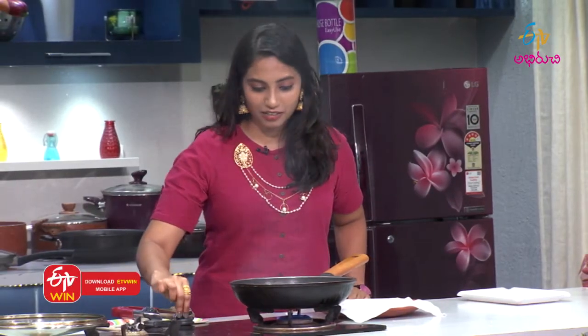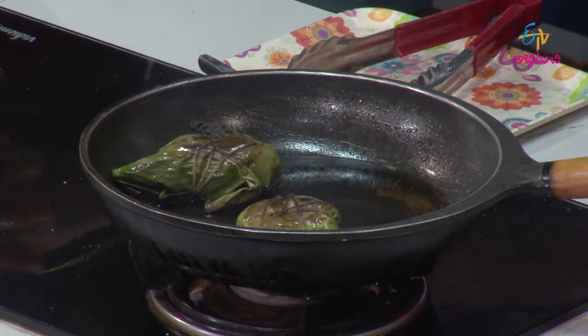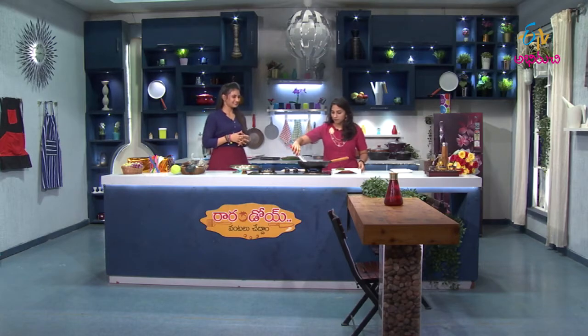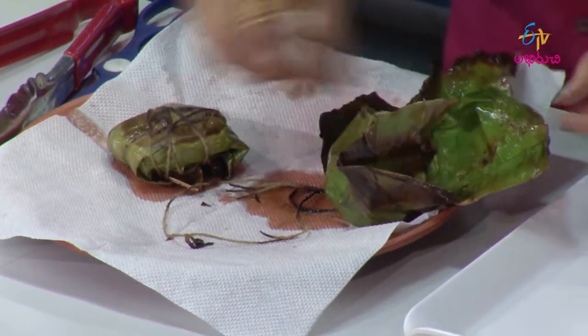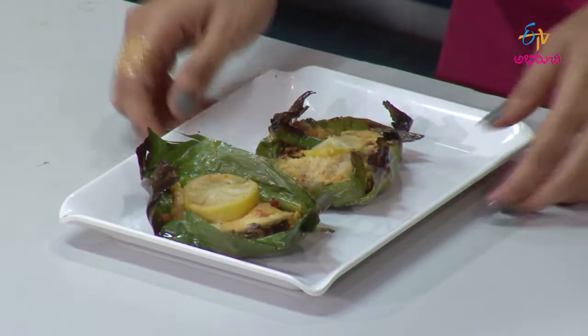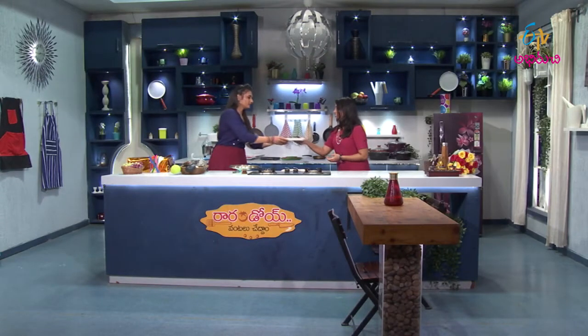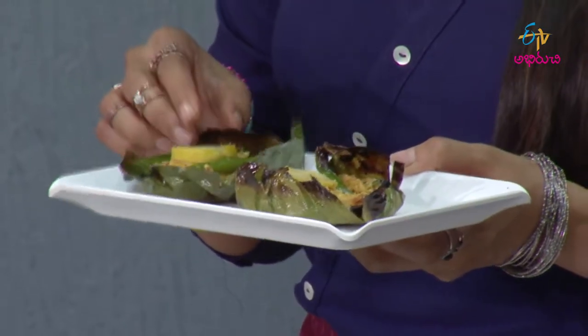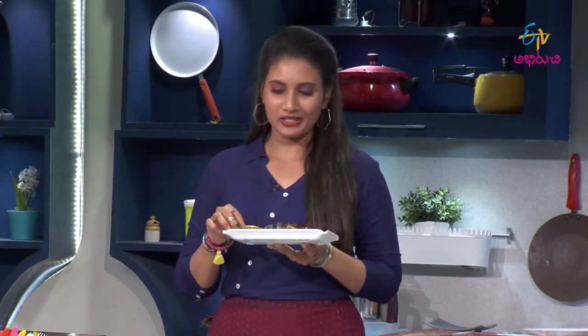I am going to cook the fish. I am very excited because the banana leaf is used and it is also used. I am going to cook the leaf color. I am going to cook the fish. Let's go eat the fish. Here comes a good taste. It is a good thought of an authentic recipe. I am really excited.